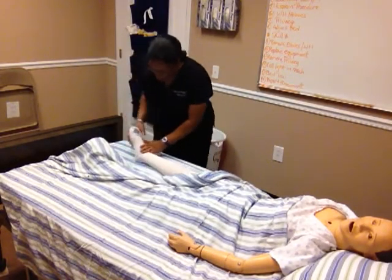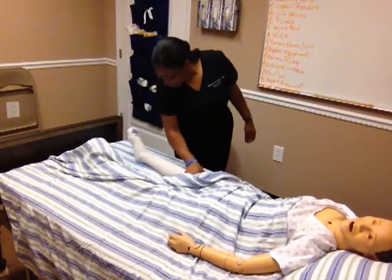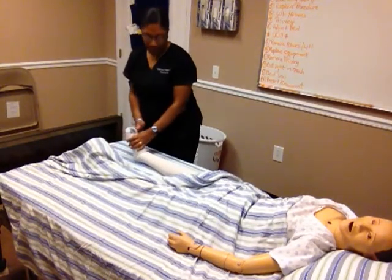I need to finish my procedure. I should have no twist in my stocking. My heel should be over the heel. My opening should be in the front or in the back.